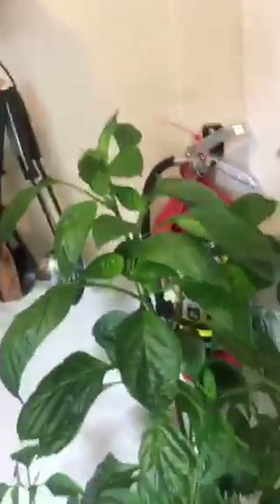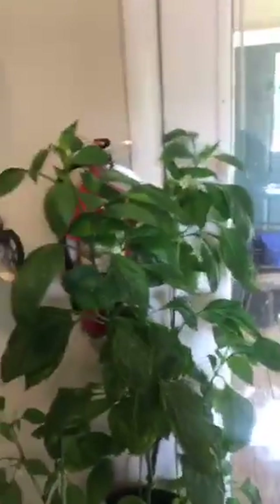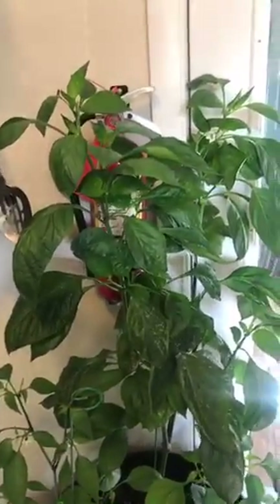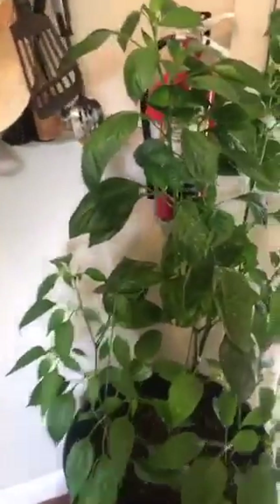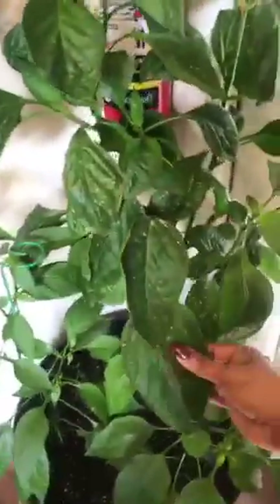Can those be grown inside? They can. The only danger about growing them inside is bugs. And if you grow them originally inside, that won't be a problem. But yes, they can be grown inside.